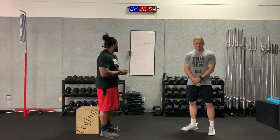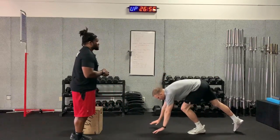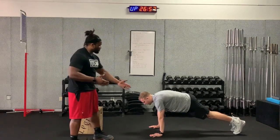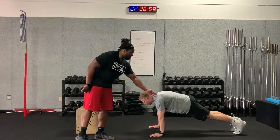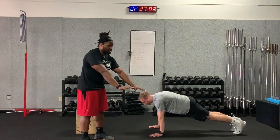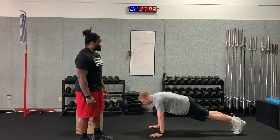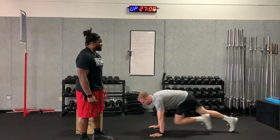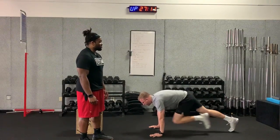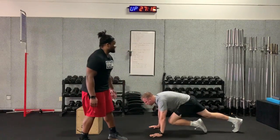We have 30 seconds of mountain climbers. Shoulders and arms should be directly under the shoulders — not far out in front of you — with a nice flat back. As Jacob does these mountain climbers, he's bringing the front foot up and going right back to the original position, not allowing his back to rise. He keeps his back flat throughout.